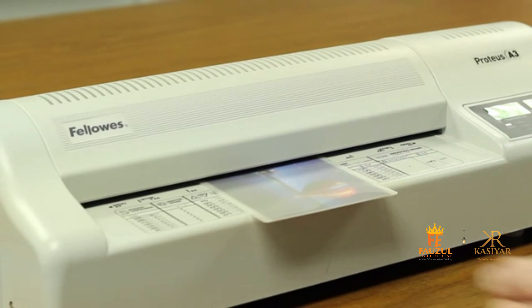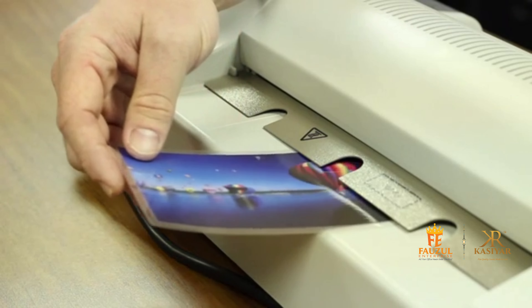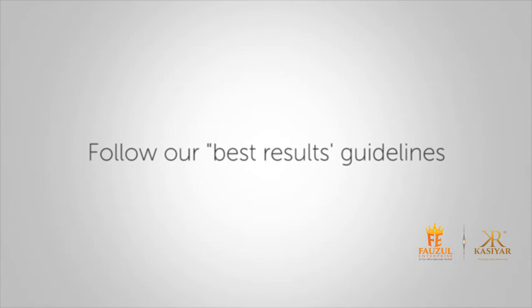Thank you for your purchase of the Fallows Proteus Laminator. To achieve the best laminating results, please make sure to follow our best results guidelines.